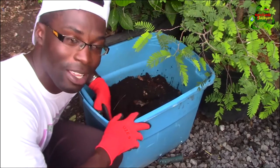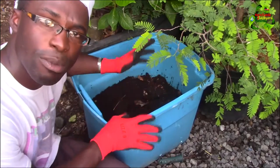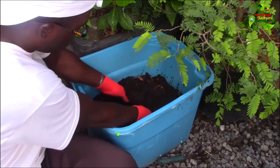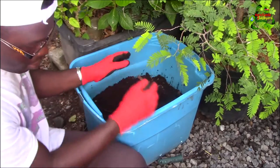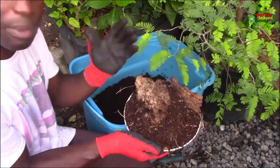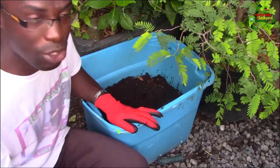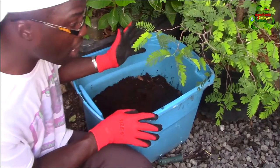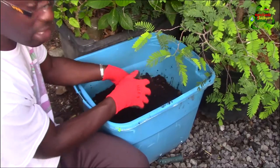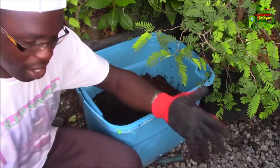This is where I'm doing my vermiculture. It's new to me — we always have earthworms around, but I decided to try the whole idea of vermiculture by having earthworms in a container, feeding them, and taking the decomposed material. As you can see, it's very dark. This is what we took from the trunk of the coconut tree — it's a bit more brown compared to this black one here. I also use dried moringa leaves.